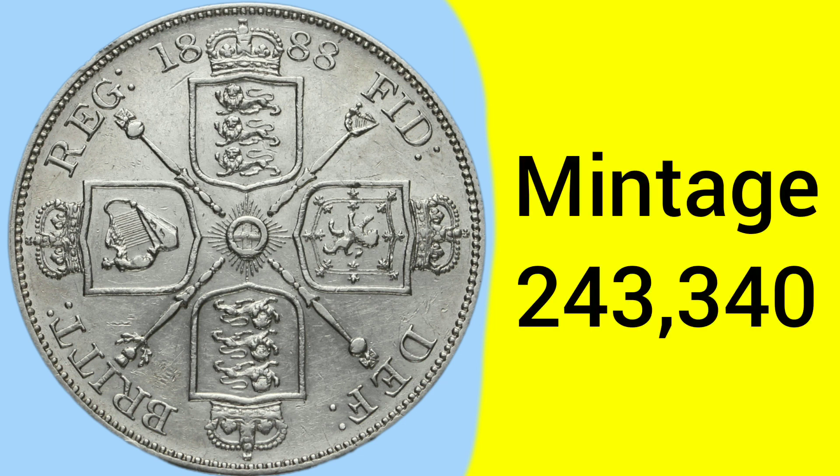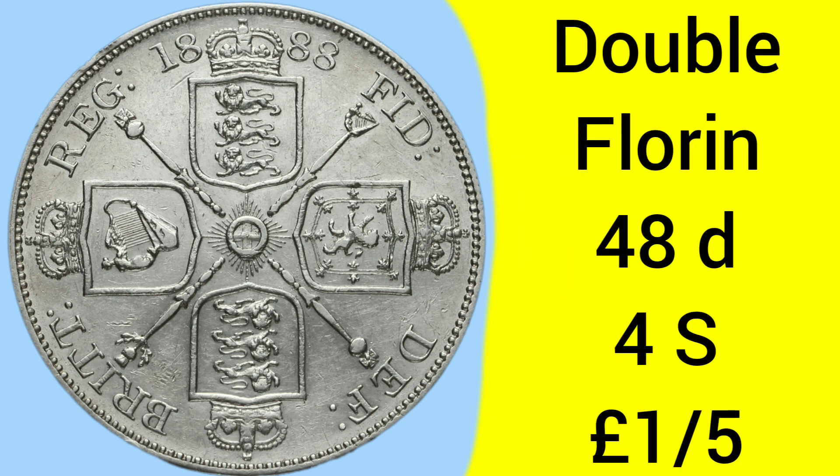The 1888 double florin has a mintage of 243,340, which is quite a low mintage, making it quite a rare coin. But as the double florin wasn't minted for very long, it's also quite common within its denomination — which is 48 pence, or four shillings, or one fifth of a pound sterling.